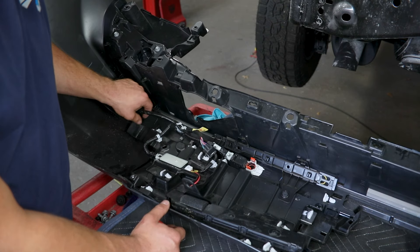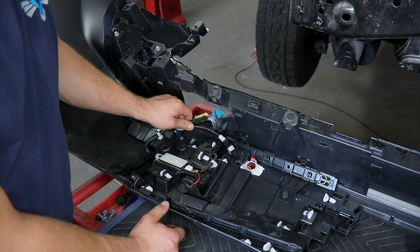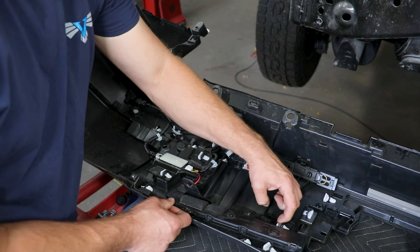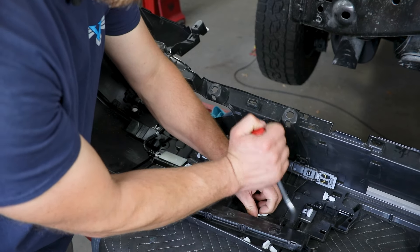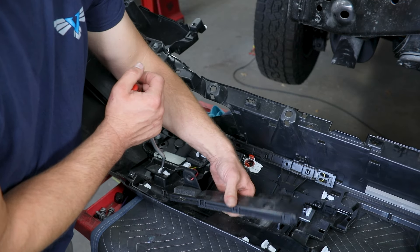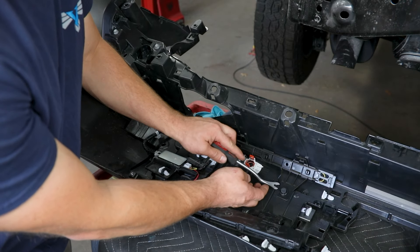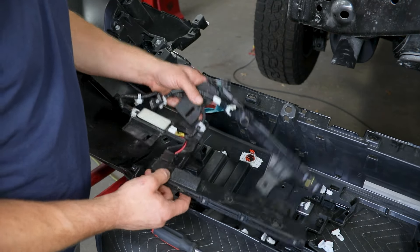On the other side we removed those sensors like already mentioned. You can then work to remove all of the rest of this — these just have a slightly different style clip so you can slide that until it kind of stops and then you'll need to press down on the center locking tab, which will release that the rest of the way out of the slot. You've got another one of those here and here that will need to be removed, and then another center pop style clip on the bottom. With all of those out of the way this entire harness assembly can now be removed.